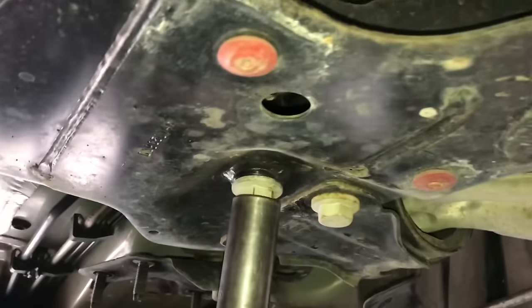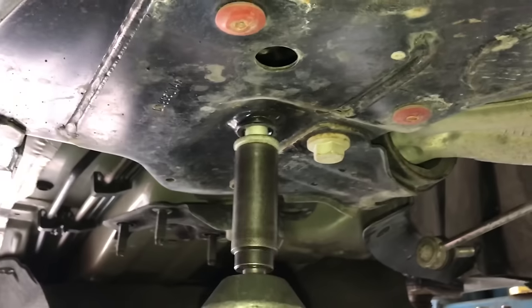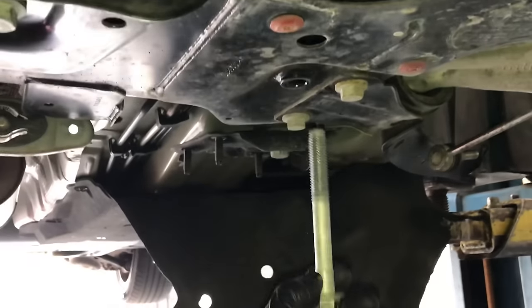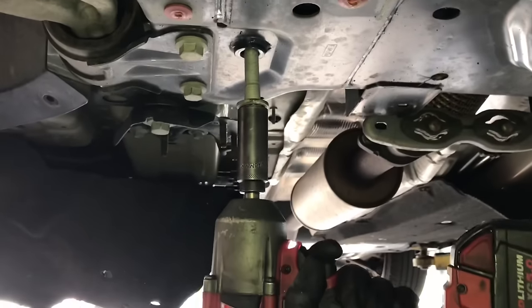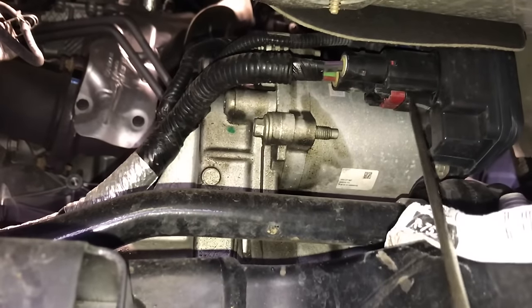Now unbolt the rack by removing the bolt on one side, then do the same on the opposite side. The steering rack only has two main bolts holding it on — I believe they're 19mm and about six to eight inches long. Go ahead and remove these two fasteners. We're not going to be able to get the rack out just yet, but it's unbolted. I do that so I can maneuver it to get to the wire loom holders and disconnect all the connectors.